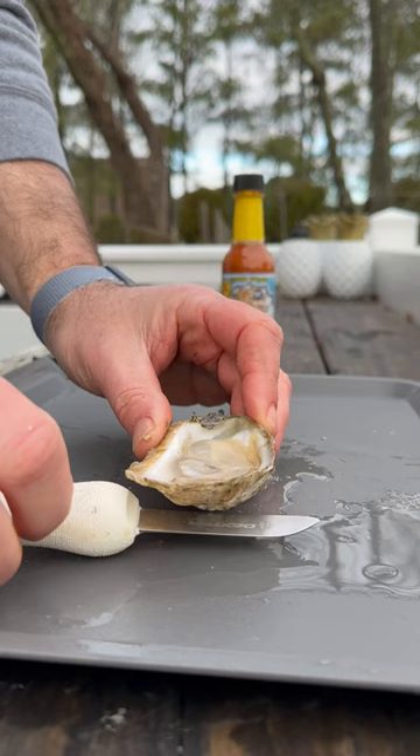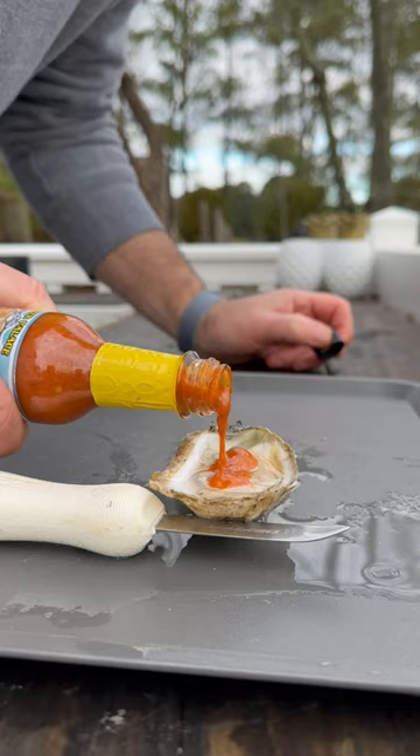Before I even taste this, I'm thinking it's probably going to be like a little bit of cocktail sauce, maybe with a little more kick. I went ahead and put some on there, gave it a taste, and I was kind of right — the taste I got the most was definitely the horseradish. I think their goal was to make it like a cocktail sauce and hot sauce combo, but I think it missed the mark. It wasn't the worst hot sauce I've had on an oyster — it's okay.